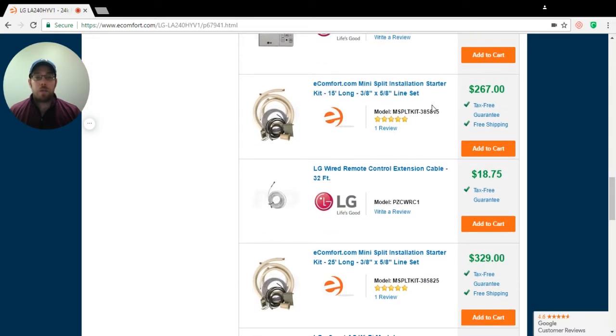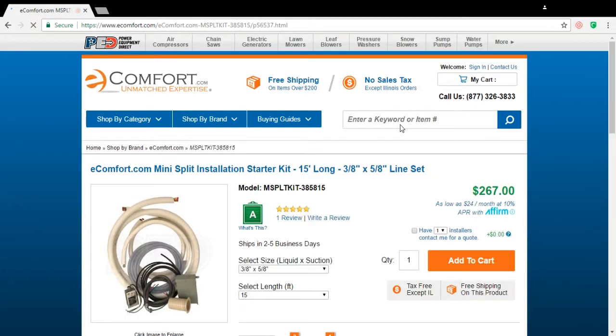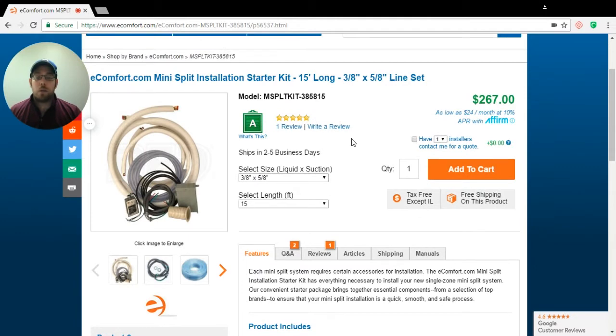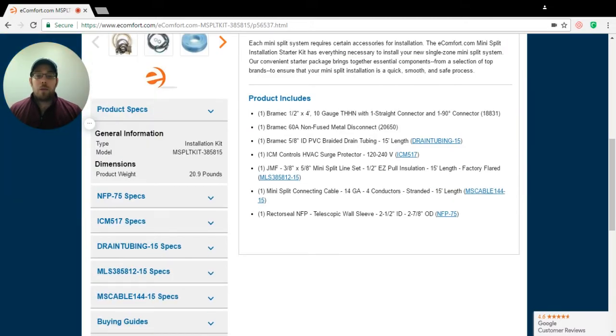Now, this is what I want to get to — the eComfort.com mini-split installation starter package. This is pretty much everything that's required for a general installation. It includes everything up until the wire that goes between your breaker panel to the disconnect box. As we look down, you're going to see a whip and your disconnect. You're also going to see 5/8 PVC braided drain tubing. Make sure you always get braided — you don't want the drain tubing to crimp inside of the unit, which causes a backup on the water. You want to make sure it's drained properly all the time.